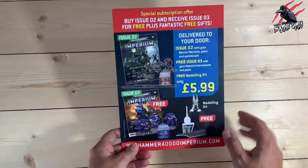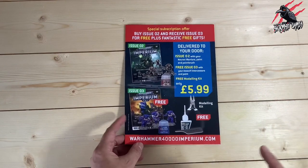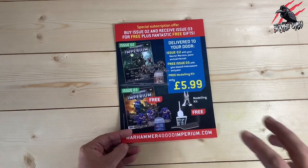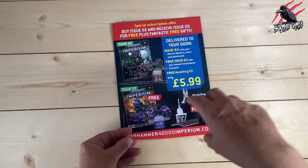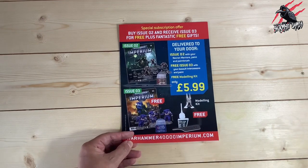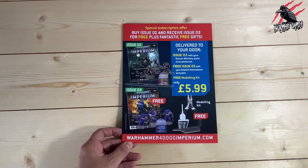If you want to find out more about the premium subscription, check out my other video and also take a look at fauxhammer.com — a great website that goes into super detail about Warhammer Imperium and also Mortal Realms. So if you're more into Age of Sigmar, that might be a good idea too. I'll put a link to fauxhammer.com in the description below. It's really helped me out a lot.